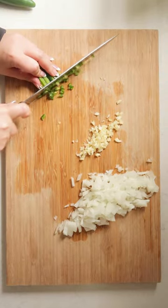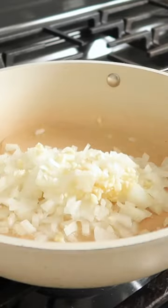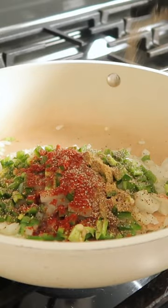You can air fry them or bake them. Just start out by making the filling, which is a mix of onion, garlic, jalapeño, some cumin, smoked paprika, and pepper.